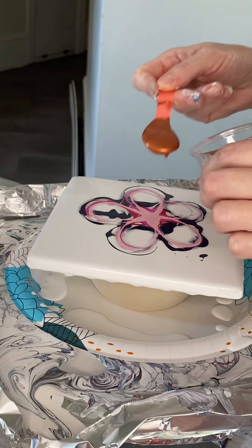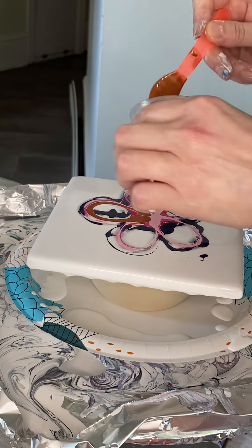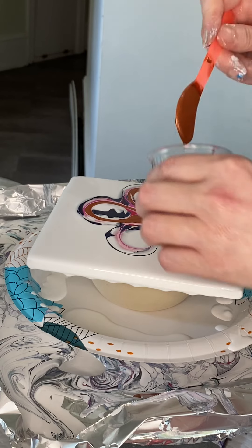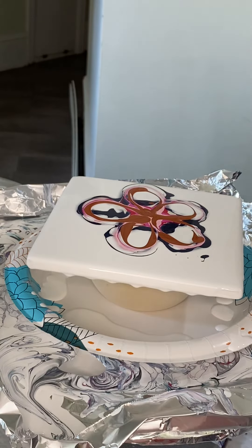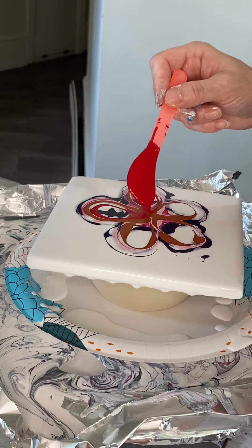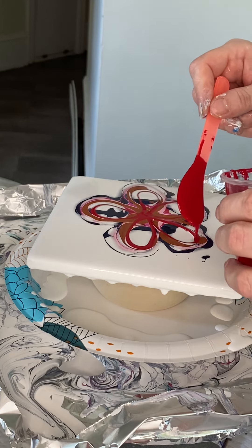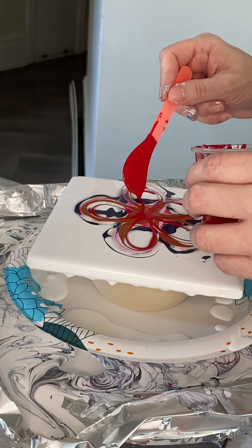I used my Iridescent Copper by Pebeo — I hope I have enough of this left. This is definitely one of my all-time favorites. I forgot my Transparent Red — that should have gone underneath, but that's okay, we'll put it right here. Transparent Red is also by Amsterdam, and it is exactly what it sounds like: a very transparent red color. This one will not take over the way other red colors will. It's basically a very safe way to add red to a piece without it being your primary color.